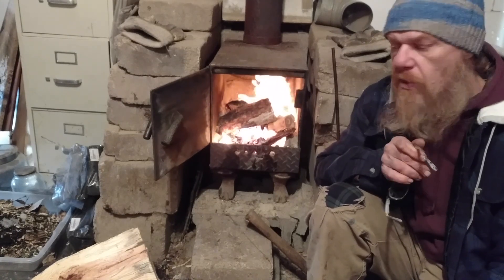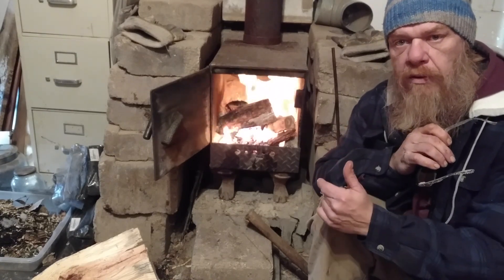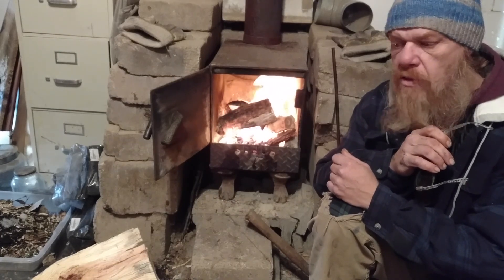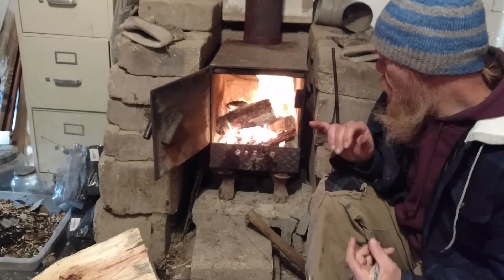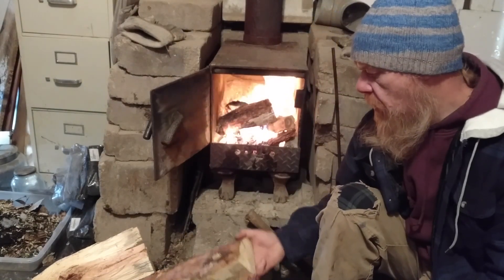I'm going to talk to you about the first video in my stove heat exchanger build that's going to ultimately heat our greenhouse. This is obviously my stove right here. How I operate this stove — I'll throw in a few logs once she's getting going.